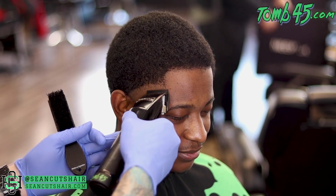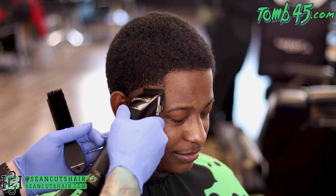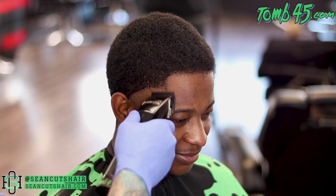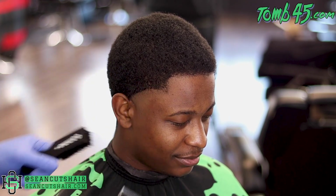Next step: clipper closed. I know this client's hair well, so I didn't have to come back in with my slim line — I know the clipper closed will accomplish what we're trying to do. After the clipper closed, we'll use the lever halfway open to connect the rest of this section together.